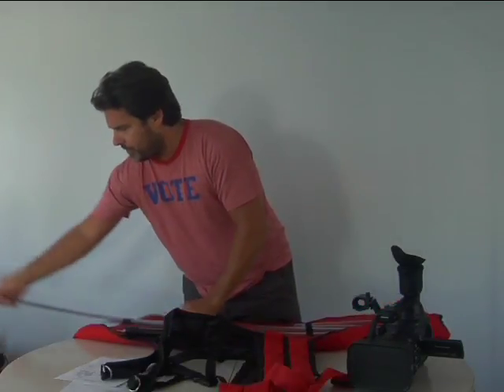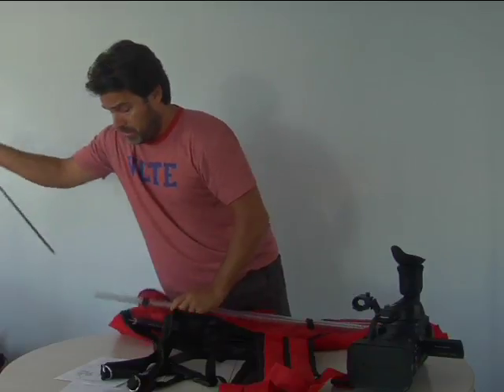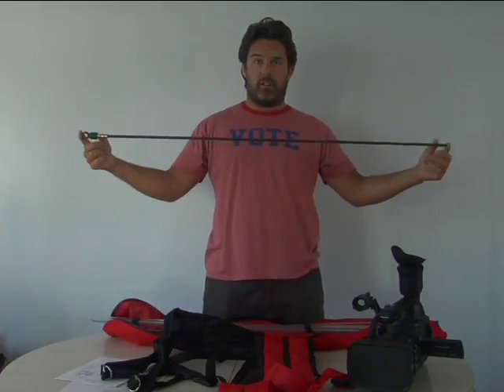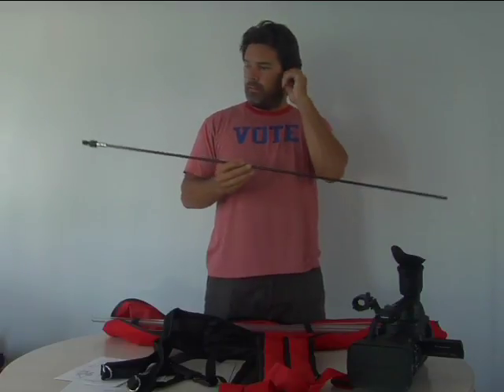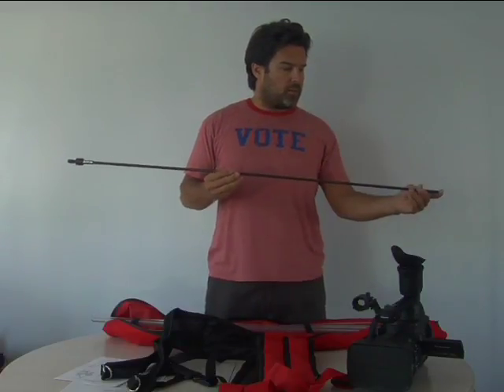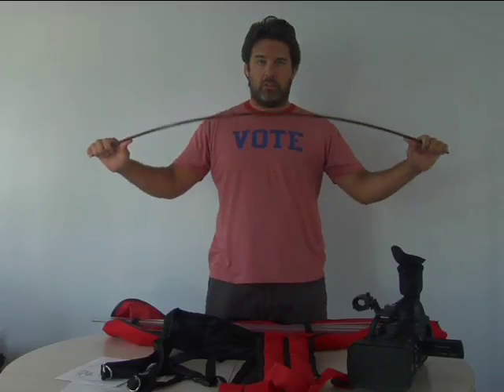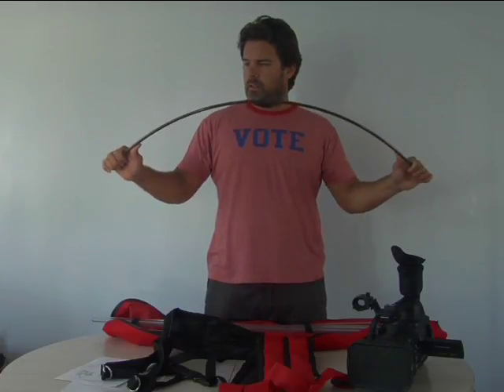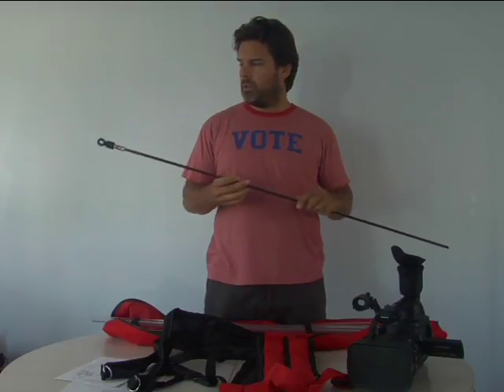So the fiberglass rod — you probably can get that all in the shot — our fiberglass rod is flexible as you can see, and super durable.